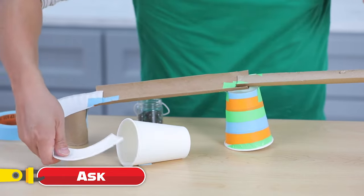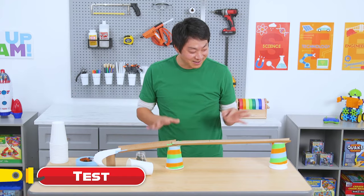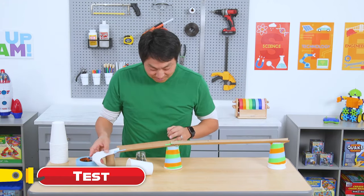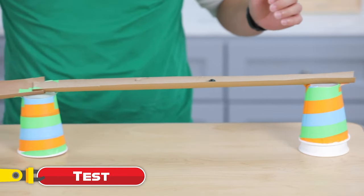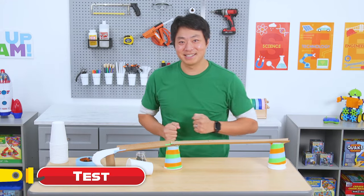Just by folding this in a little bit — it seems to fly off around here. So now we've taken some time and built up the wall around our spiral track. Hopefully it'll keep the marble going and stay on the ramp. See what happens. Yes, success! The marble went into the cup.